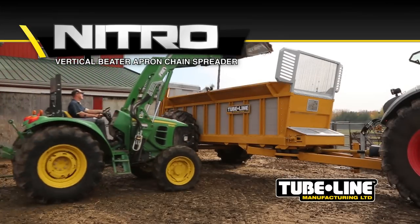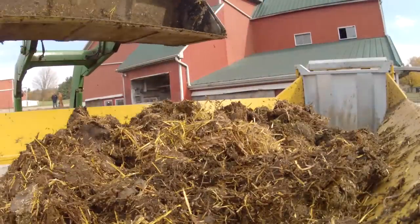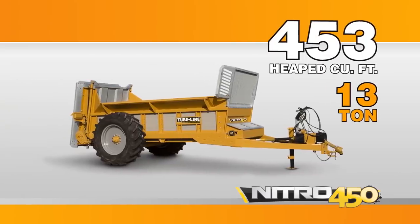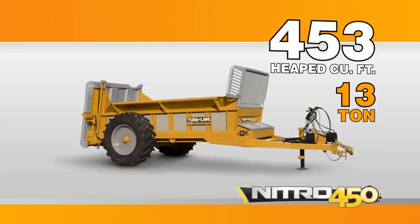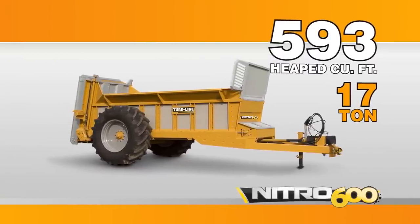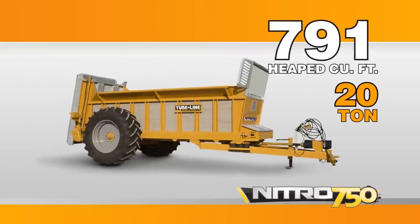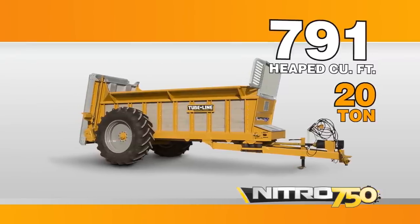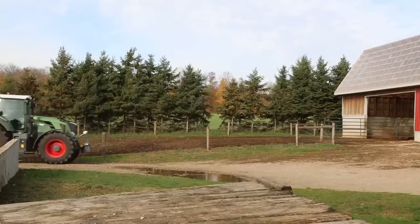Tubeline Manufacturing introduces the Nitro, a vertical beater spreader with apron chain drive, available in three sizes. The Nitro 450 has a box capacity of 453 heaped cubic feet and a carrying capacity of 13 tons. The Nitro 600 has a box capacity of 593 heaped cubic feet and a carrying capacity of 17 tons. The Nitro 750 has a box capacity of 791 heaped cubic feet and can carry up to 20 tons.